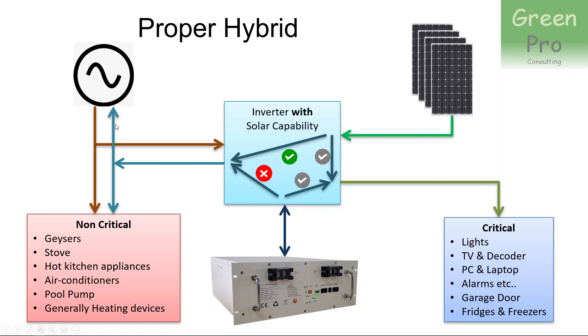Whether or not you push power back to the grid is a controlled function. Generally, you measure that current with a device called a current transformer. In some cases, like Victron, they have a proper meter that you install, and it measures the current going into the grid. On top of establishing these power flows, there is an intelligent priority function: solar power should first provide critical loads, second priority is to charge the battery if it isn't full, and then if there's any power left, send it to non-critical loads.